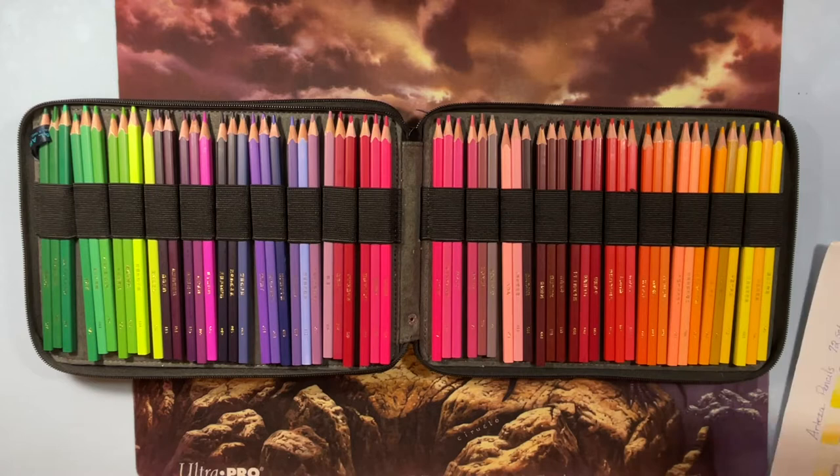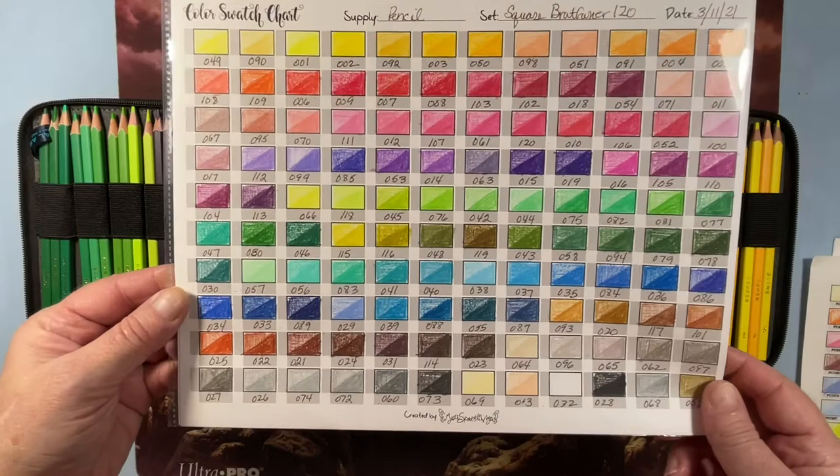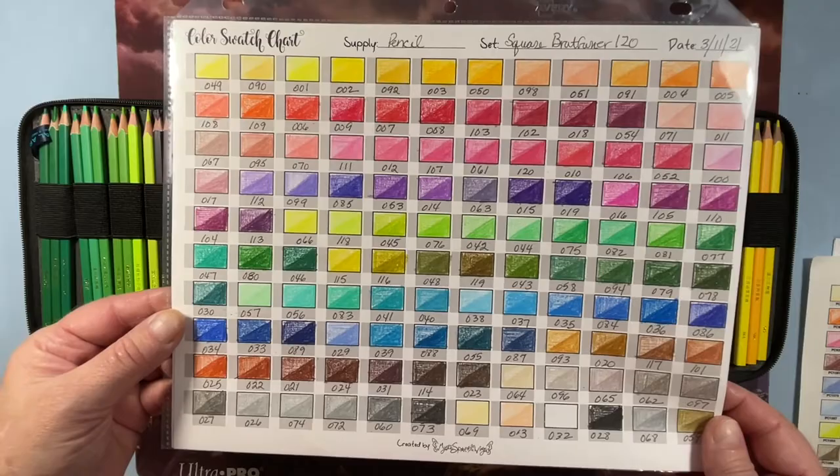I've been swapping out swatch charts because I like ones where I can get all the pencils on one page. Here they are — these are the square Brute Funners. If you want to see all the colors swatched out, there they are.